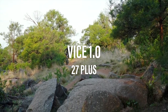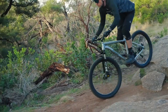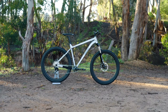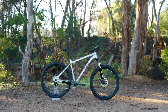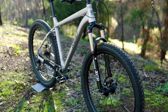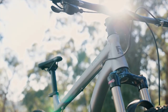Wide rims with wider tyres for insane amounts of grip, slack and laid back so it flows when the terrain gets a bit crazy. Meet the Vice One 27 Plus. Plus bikes are simply a huge amount of fun. The extra grip eggs you on to push harder, launch bigger and stay off the brake longer into the turns. They also climb like a mountain goat and grab the trail like a vice for fast, playful descents.